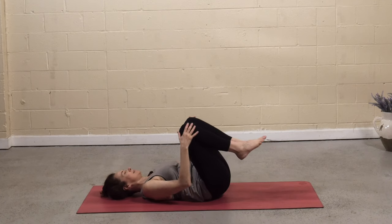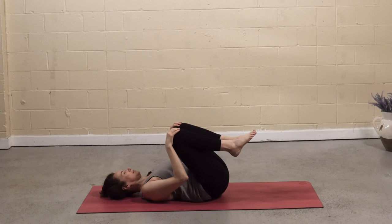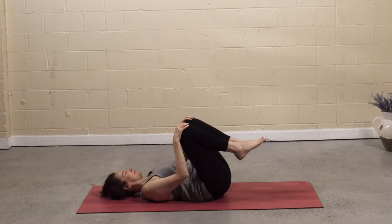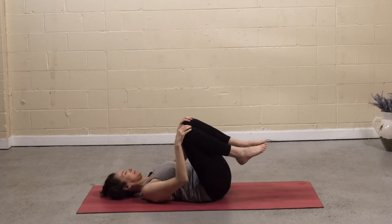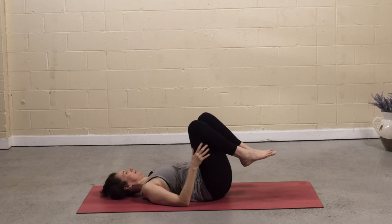Hug the knees into the chest. Lift, rock side to side. Massage the low back. And then come back to stillness.